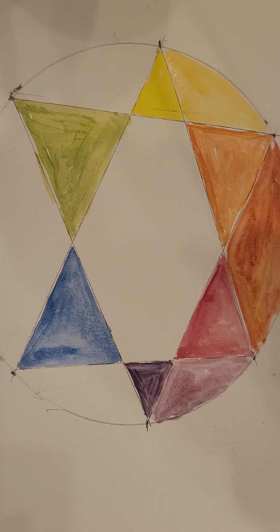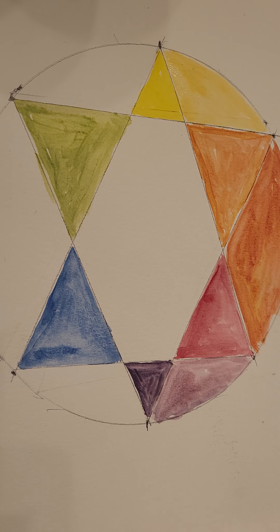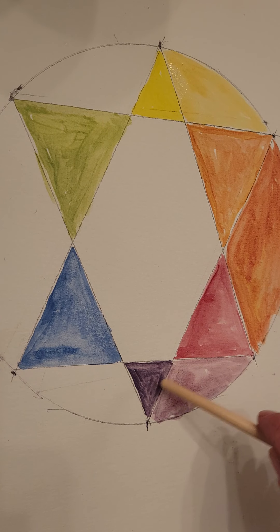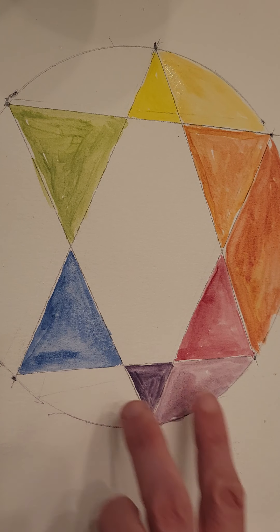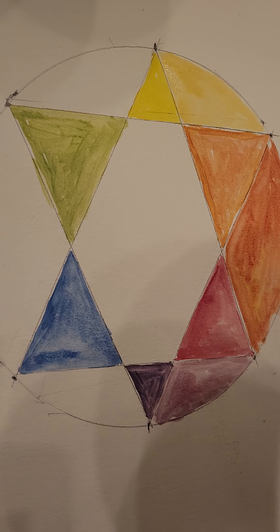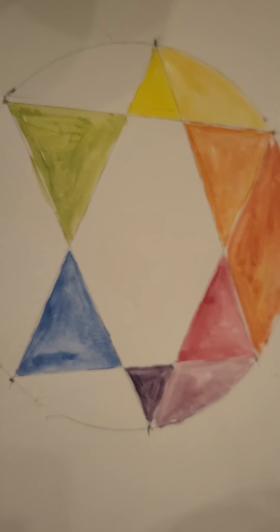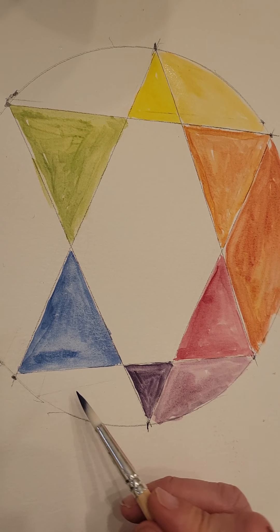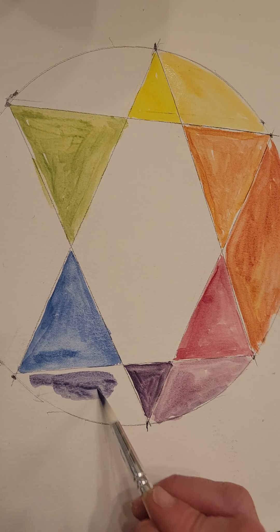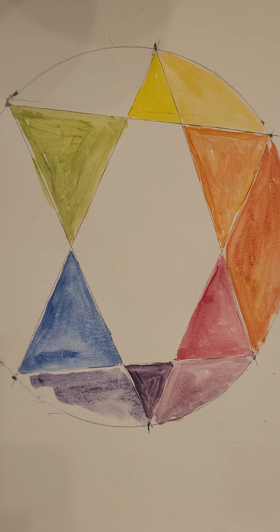For blue-purple, if you've already used all your purple you can just make red and blue again but lean more toward blue — that's all it is, purple with more blue in it. Take a little red and put mostly blue in. See how this is more on the blue side? I like it. There's your blue-purple.